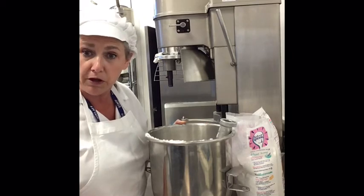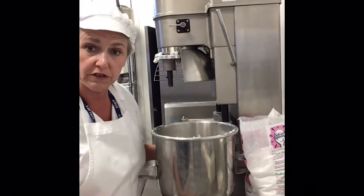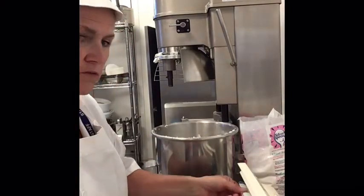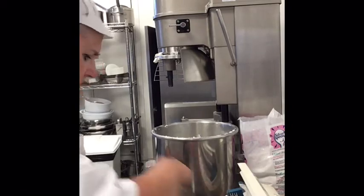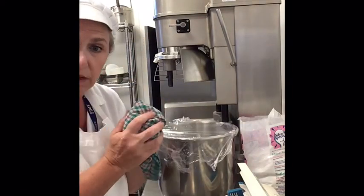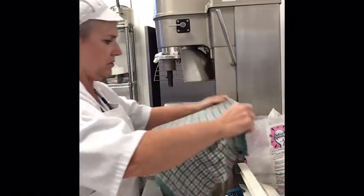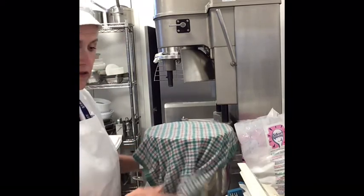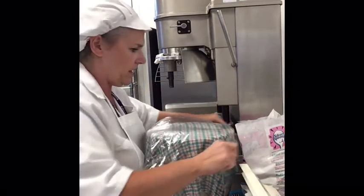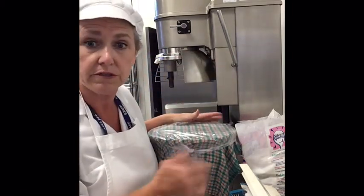This is going to be used for piping, so this is perfect. Once I've made the royal icing, I need to leave it covered so that it doesn't dry out. Scrape down any royal icing around the edge. Cover with cling film directly on the surface, and then place a damp cloth over the top. If I'm not going to use this today and plan to use it tomorrow, I would cover it again in cling film and then put a plastic bag over it to stop the cloth drying out.